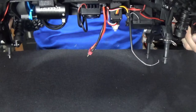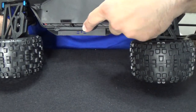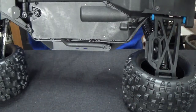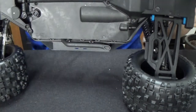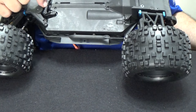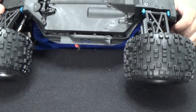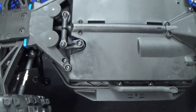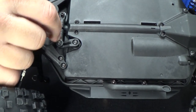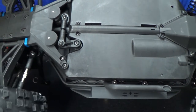This thing looks beefy. Check this out — if you look under here, they have a makeshift exhaust pipe on both sides, which is kind of cool. And the steering link is on the bottom. You've got your servo horn coming out right there, connected to your servo and your turning mechanism.